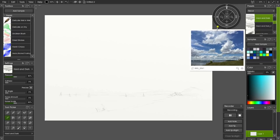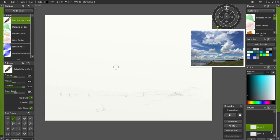I'm ready to go. I'm going to lock my drawing layer — choose Lock, then Lock All — and then create a new layer. I'm going to choose the Delicate Wet-in-Wet brush, and I'm working on an A4 canvas.